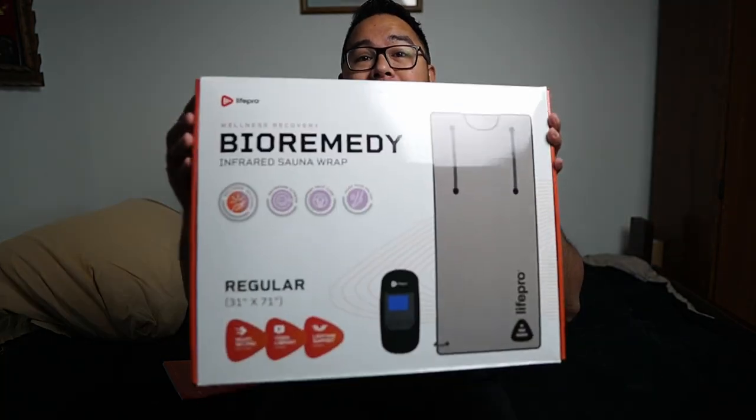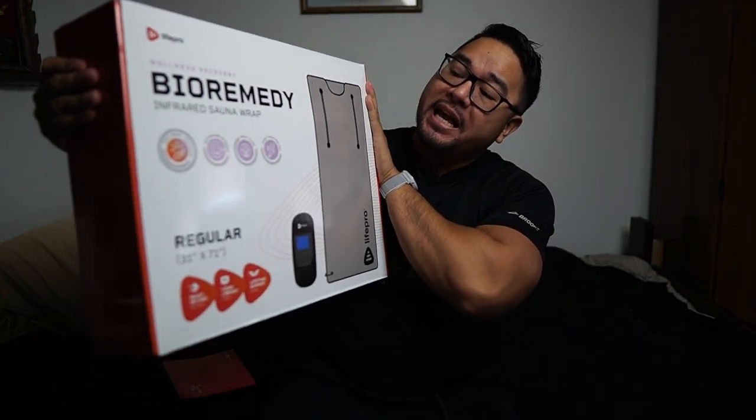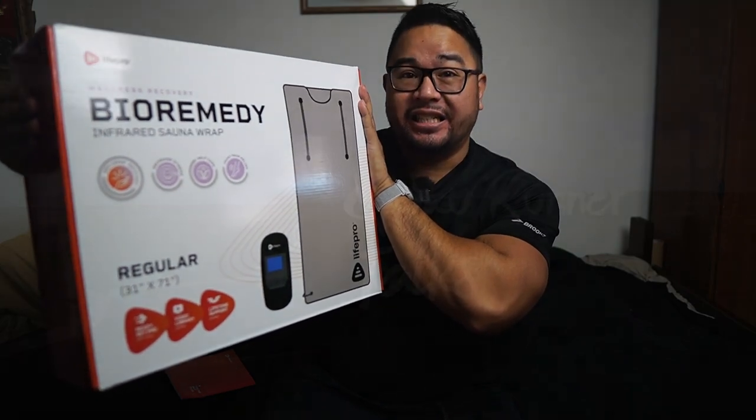What is going on guys? So today I'm over here on this bed for a reason. I'm not doing OnlyFans. I am showing you all this. This is the Bioremedy Infrared Sauna Wrap by LifePro. Let's check it out.